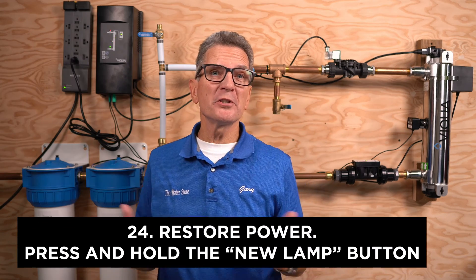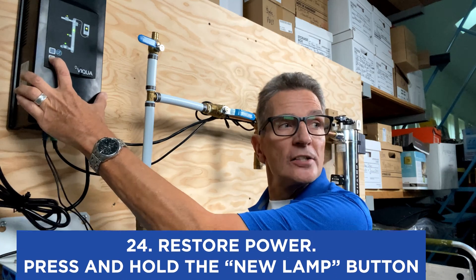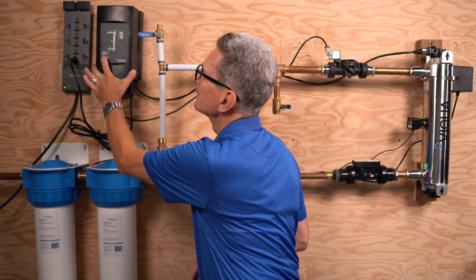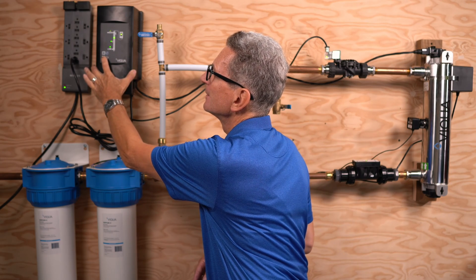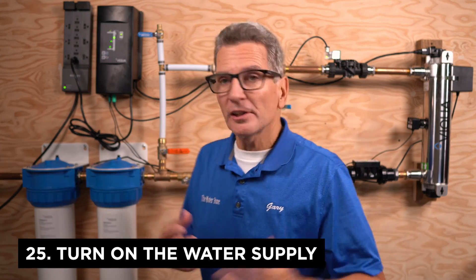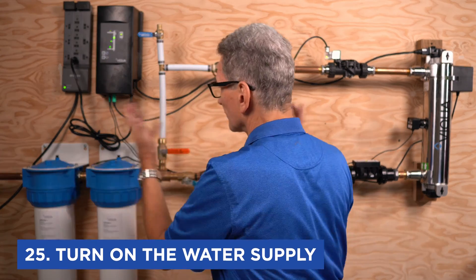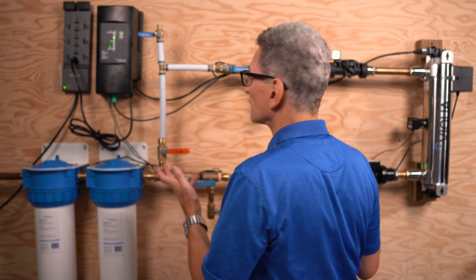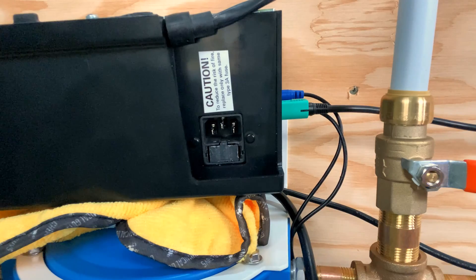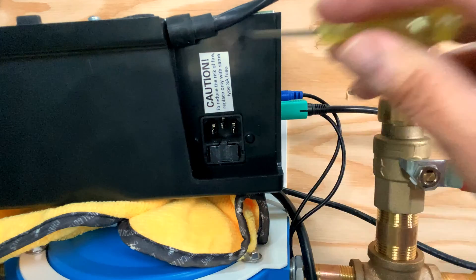Plug it back into the power supply — it goes through a startup procedure which takes about a minute. While it's starting up, push the button to tell the system you've put in a new lamp so it resets the timer. Once it confirms the reset, partially open the valves to fill the system with water and check for leaks. Once you've confirmed no leaks anywhere, open the valve fully.